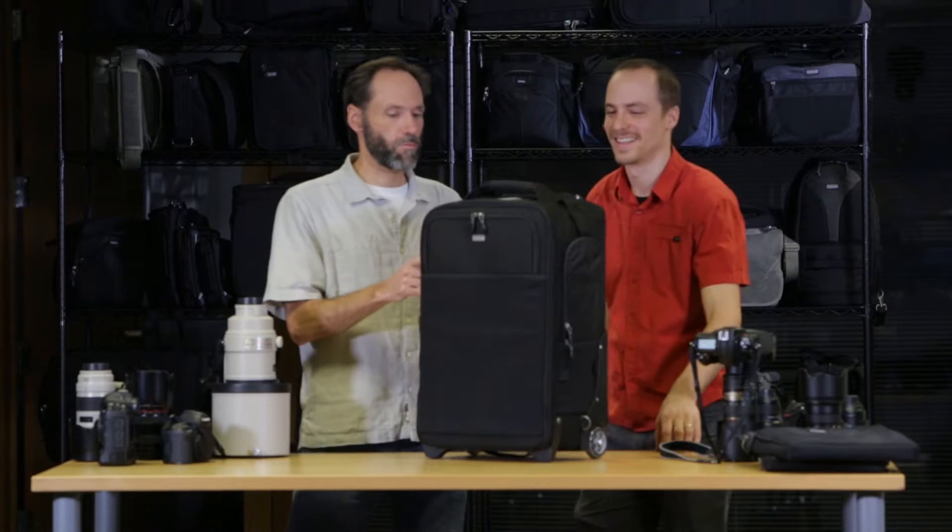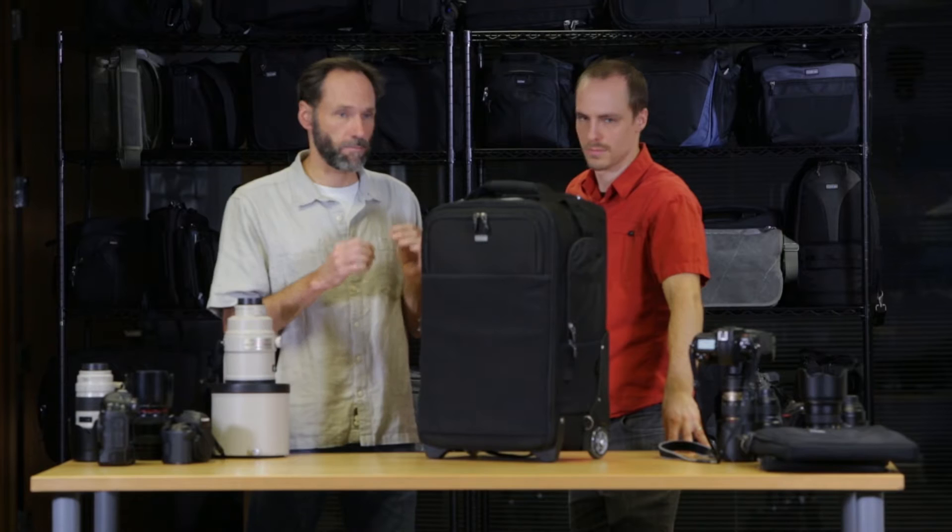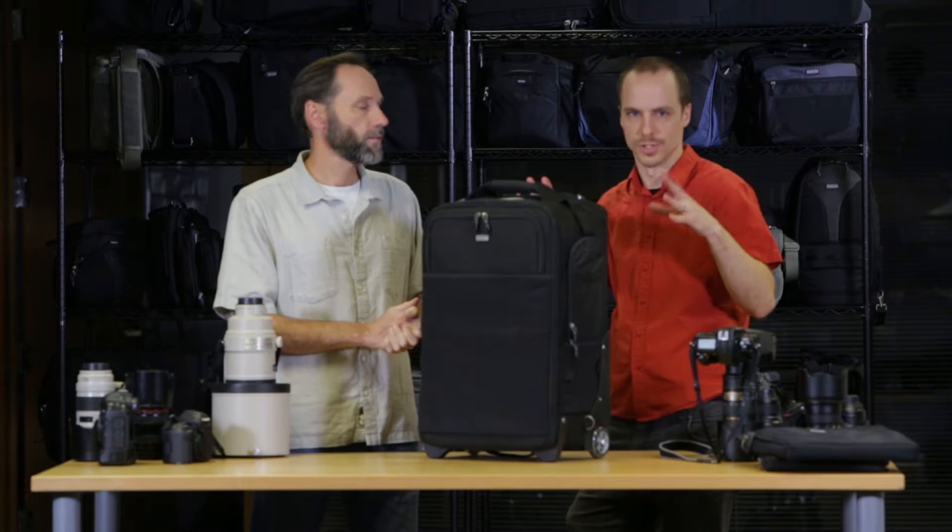This is the Airport Security, and this particular roller is sized for domestic airline travel. It'll also work on many international flights, but you need to check with the specific airline carrier and also the type of plane that you're flying on. This one will work in the jumbo jets or 747s. It's 9 by 14 by 22 inches.